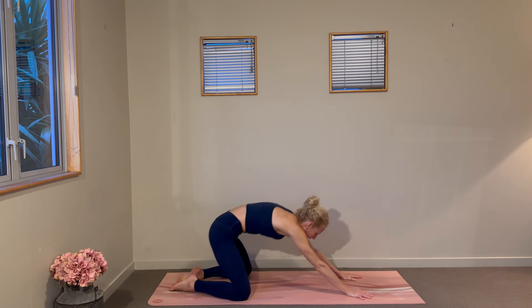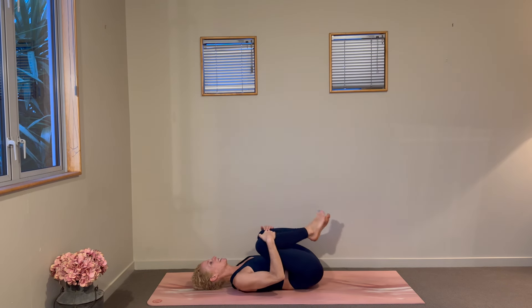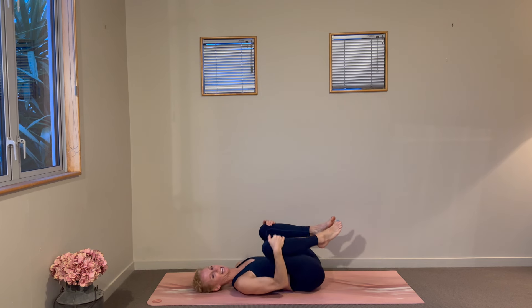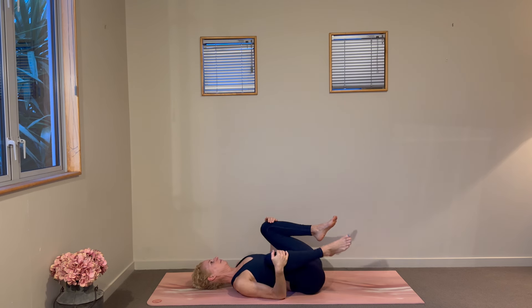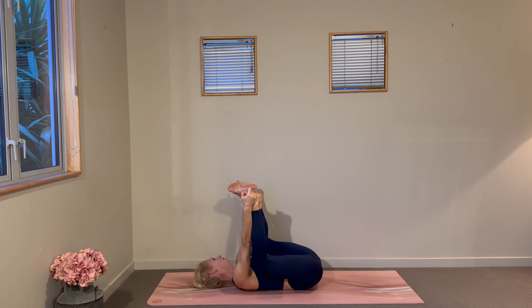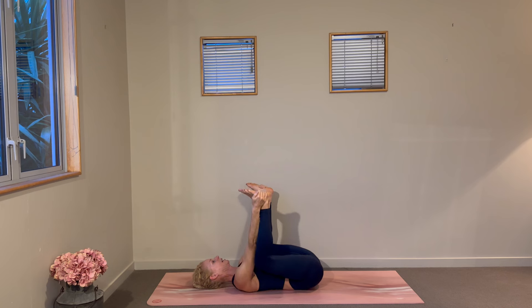Actually, let's lie on our backs first — I feel like I need a little lower back stretch. Bring those knees in towards the chest, rock from side to side to get into those outer hips a little. Take those knees towards the armpits, coming into a little happy baby here, again just rocking from side to side.